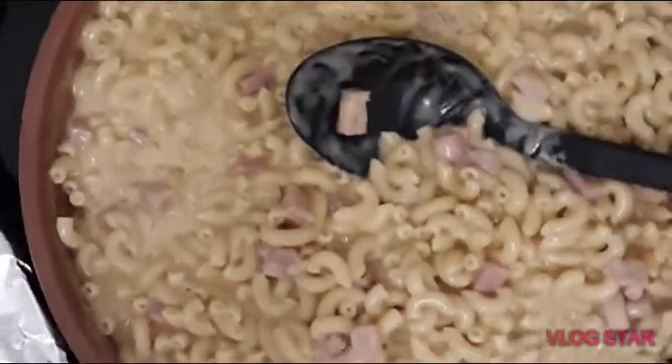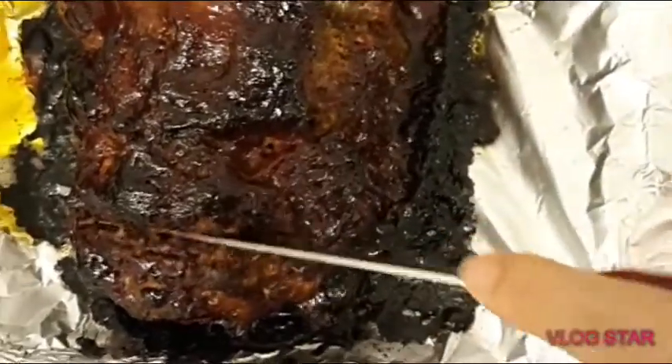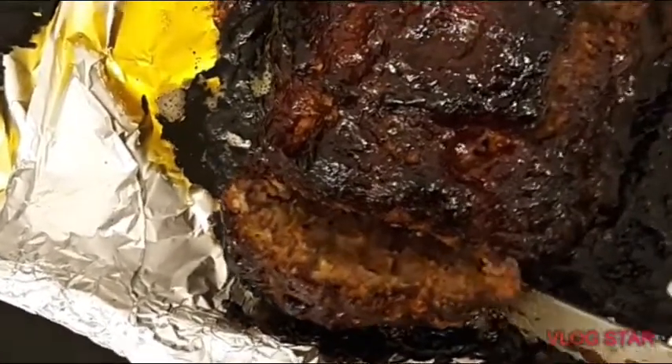A few moments later — okay guys, this is it. I want to show you guys: my meatloaf is already cooked. There you go, after one hour and 30 minutes. I also made macaroni and cheese, but I didn't make a video of how I made it. Next time I will make a video on how to make macaroni and cheese. I'm just going to let it cool down and try a little bit — it's really hard to cut when it's still hot.